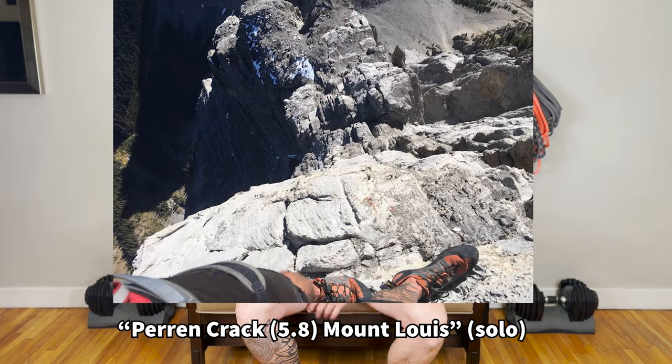I trust them soloing up to 5.8. I've used them to solo Mount Louis near Banff, so I hope that speaks to how much I trust this shoe. The La Sportiva Tarantulas provide insane performance and value for the money.